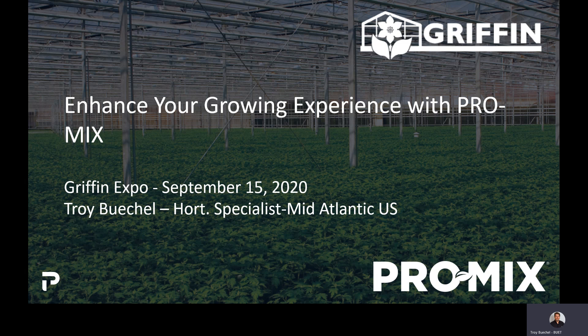Hi, my name is Troy Beagle. I'm with Premier Tech Horticulture's Grower Services Department covering the Mid-Atlantic United States. Today I'm going to be talking to you about enhancing your growing media experience with ProMix. We're going to focus on how biological additives can help produce a better growing experience and a higher quality crop. I'd like to thank Griffin Greenhouse Supply for allowing me to come speak at their expo.